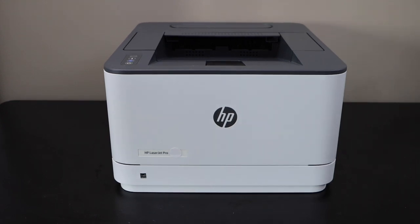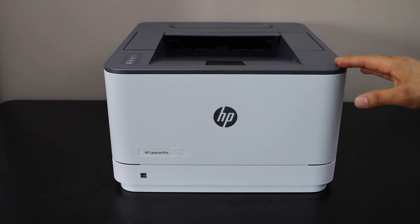In this video I'm going to show you how to do the Wi-Fi setup of your HP LaserJet Pro 3002dw printer.